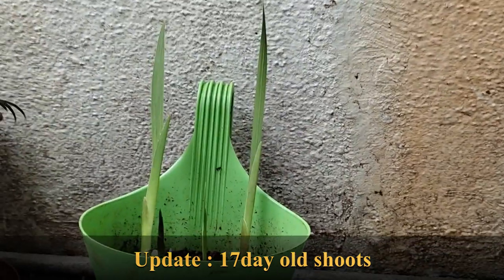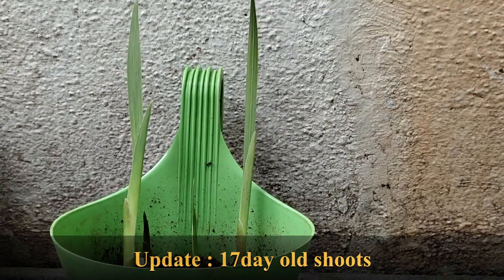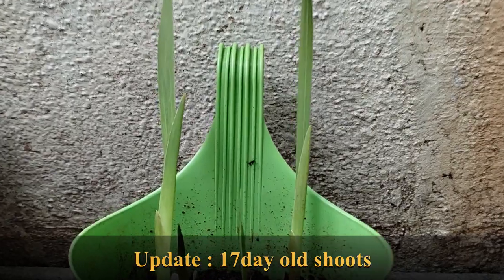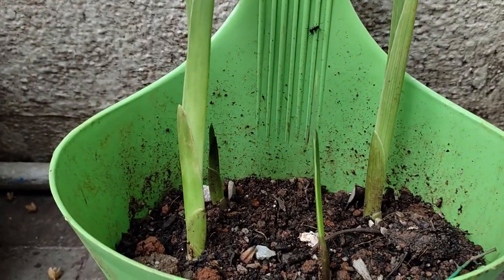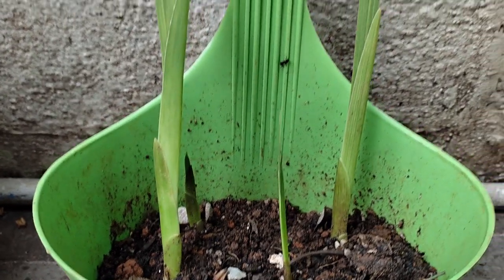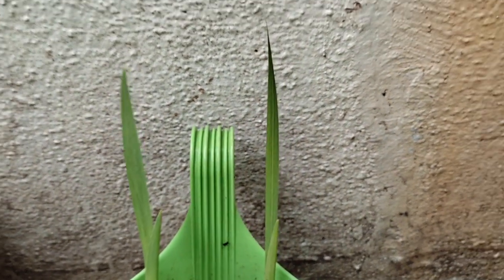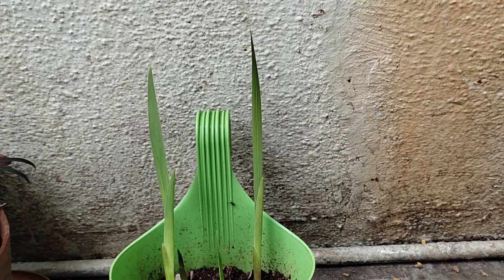This clip is taken when the shoots are 17 days old. Growing gladiolus plants from corms or bulbs is very easy. For the rest of the plant care details, I will be putting those in a separate video. Until the next video, stay safe, take care, practice social distancing, and wear masks whenever you are stepping outside. Thank you so much.